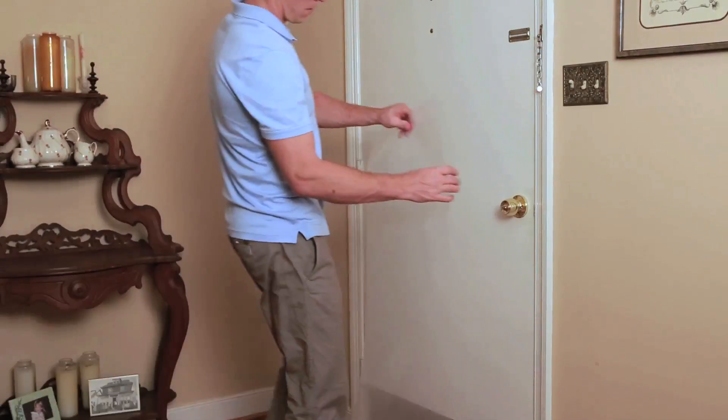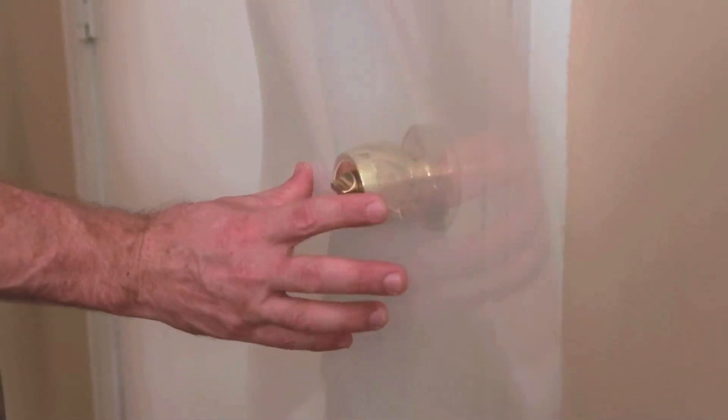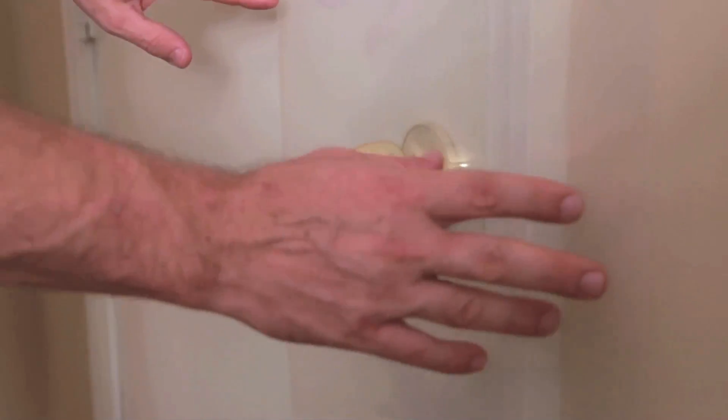Installation is easy. Simply slip the ClawGuard over the door knob and affix with the optional Velcro tab at the bottom.